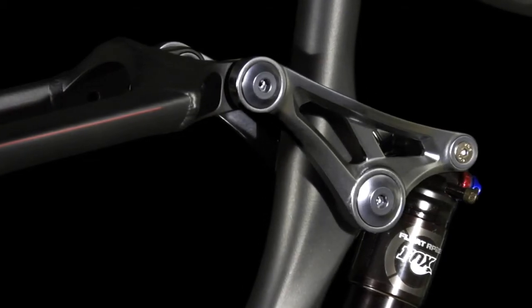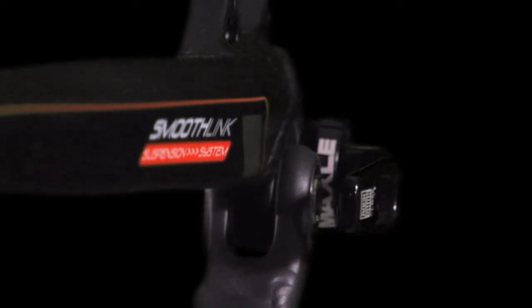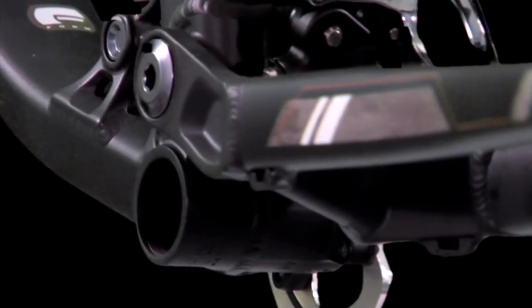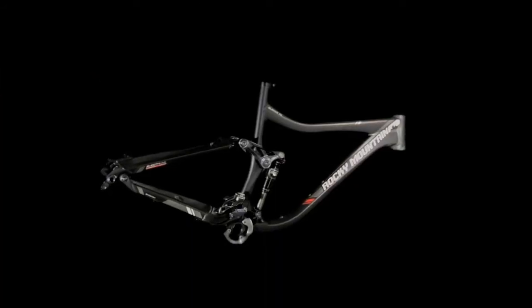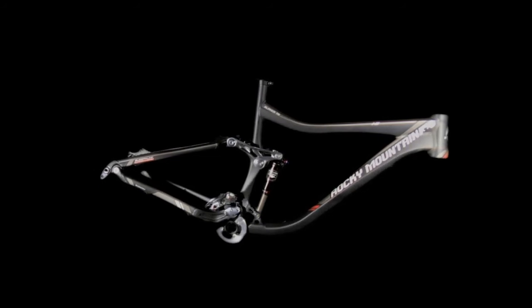Another notable feature of SmoothLink suspension is that it's a true 4-bar design. We've mounted the brake caliper on the seat stay, thereby eliminating any brake input to the suspension system. By decoupling those forces, we've got a suspension system that remains neutral under braking. The end result to the rider is an extremely efficient pedaling system with a deep bottomless feel.